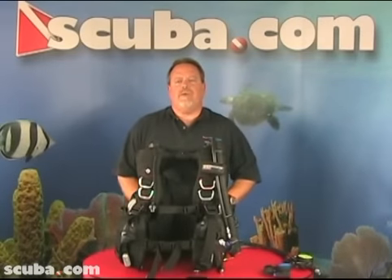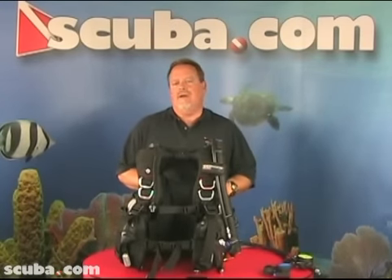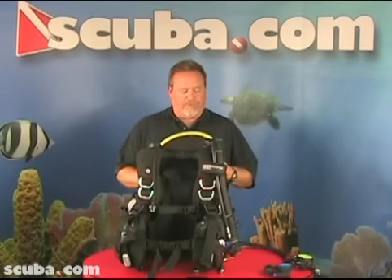Hi, my name is Clark. I'm an instructor trainer with scuba.com and today we're going to talk about second stage octopuses, inline octos, and integrated octopuses as well.